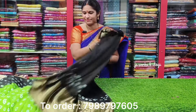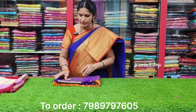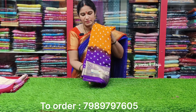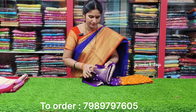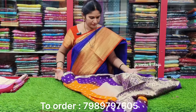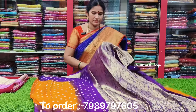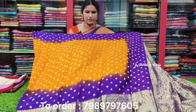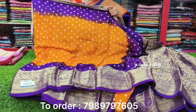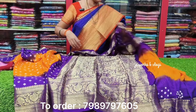Next color: mango and violet combination. See the mango and violet combination with a designer blouse.